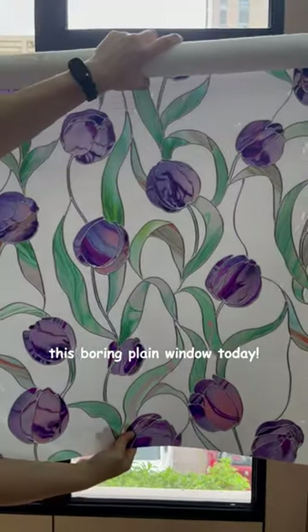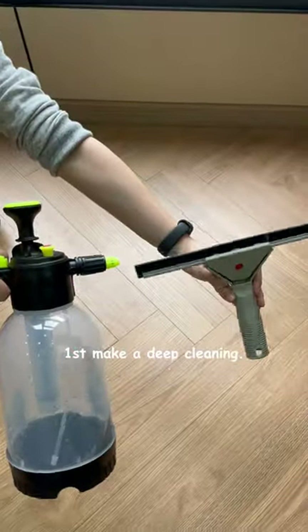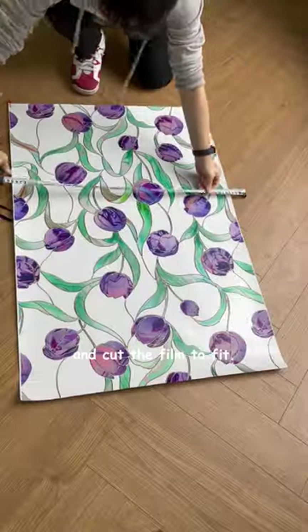I'm going to say goodbye to this boring plain window today. Count on this tulip window film. First, make a deep cleaning. Then measure the size and cut the film to fit.